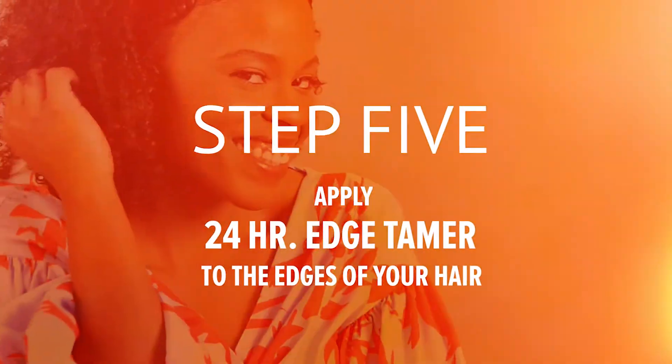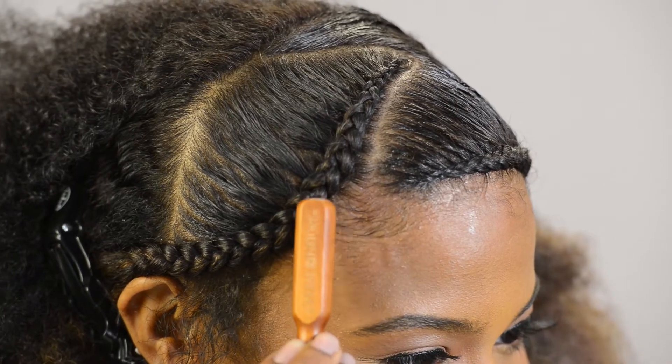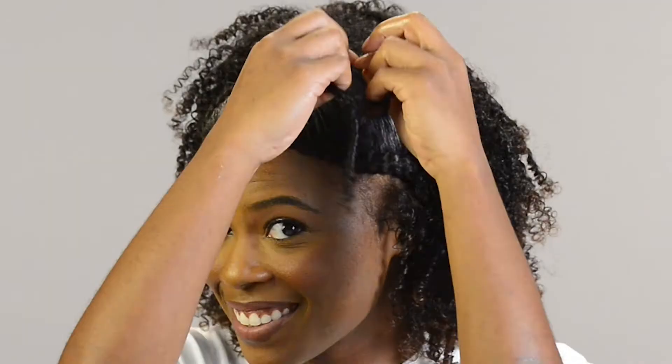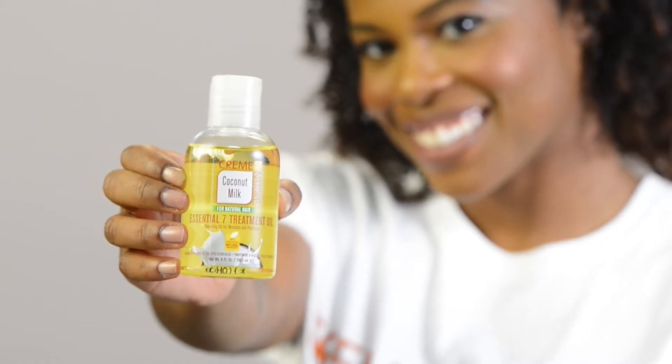I brushed in Cream of Nature 24-hour Edge Tamer on my edges. For the back section, I used Cream of Nature Coconut Milk Hydrating Curl Cream to finger coil my hair. I separated each coil using a small amount of Cream of Nature Coconut Milk Essential 7 Treatment Oil.